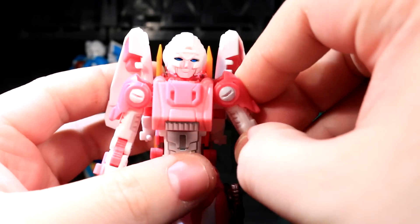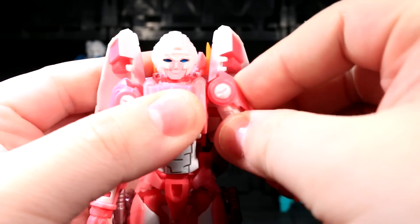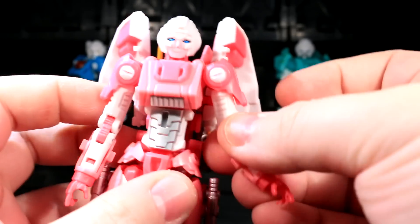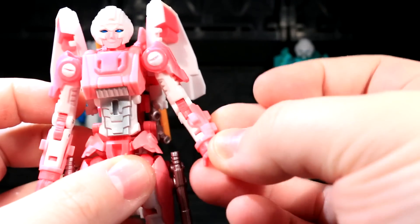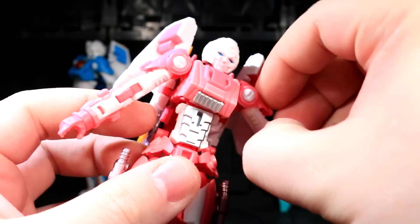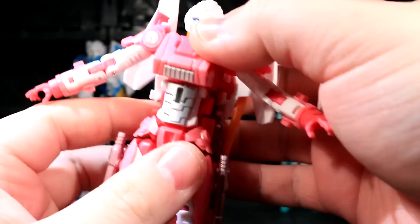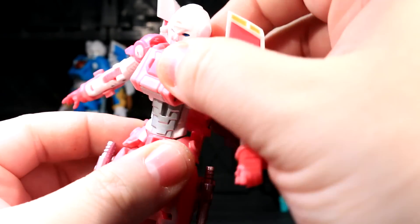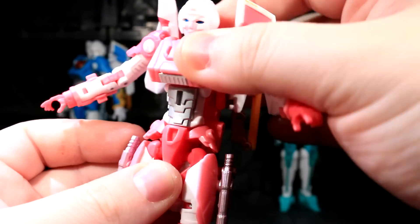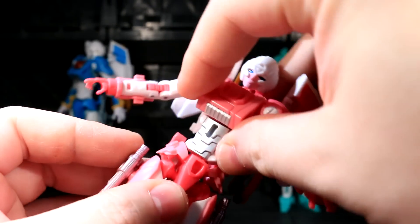She's got double barbell ball joints in her shoulders, giving her a very decent range of shoulder motion in many directions. Her shoulder pads can be flipped up if you like. She's got a bicep swivel, double-jointed elbow, and a wrist swivel, and an additional panel can swivel too depending on your preference. She's got two ball joints — one in her mid-torso and one in her waist — allowing a decent range of motion depending on how the back is arranged. Side-to-side movement is easier with the waist joint, while using both together allows for some torso crunching.